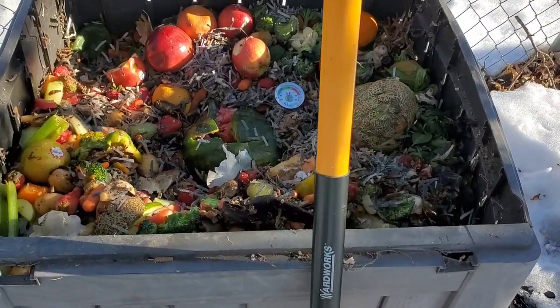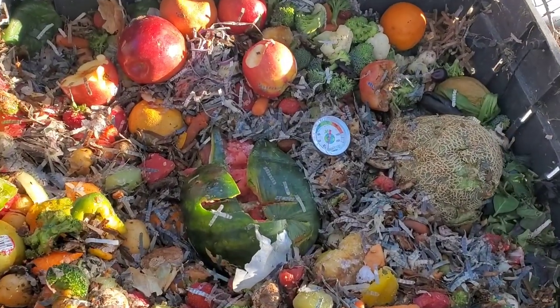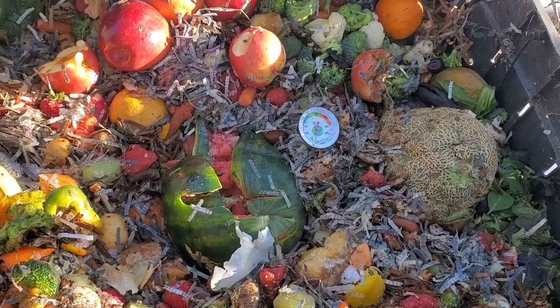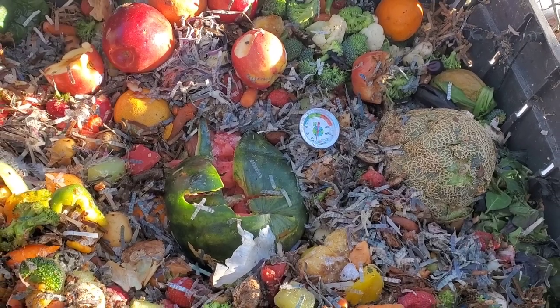But that's just a few things that I use. Let me know what you use for your composting bin. I wish you the best — here's another video, like, share, subscribe, and have a great day. Bye!